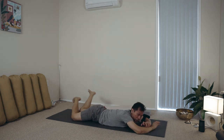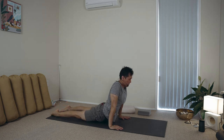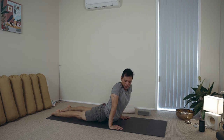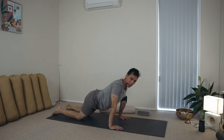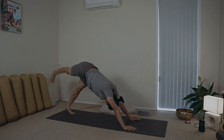Thank you for joining me. If you fancy the next stage, you can continue doing the class. Otherwise, enjoy the rest of your day, and I'll see you next time.